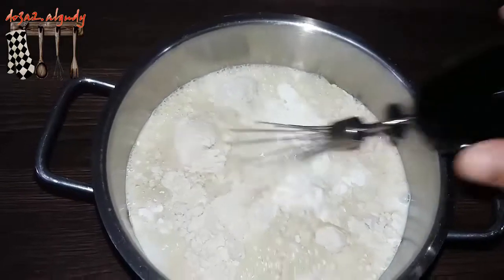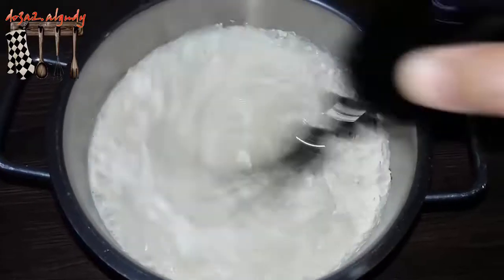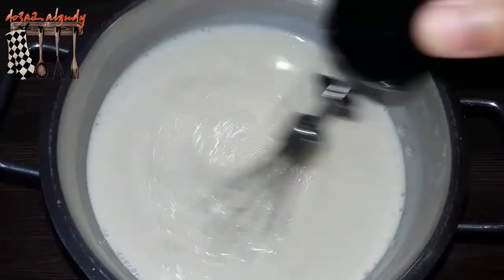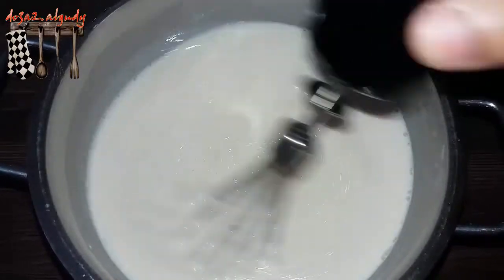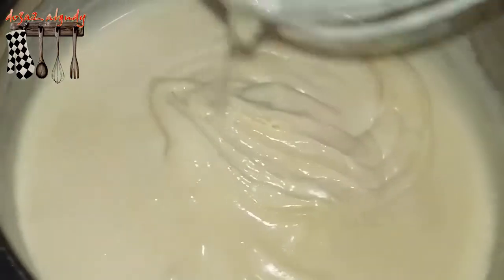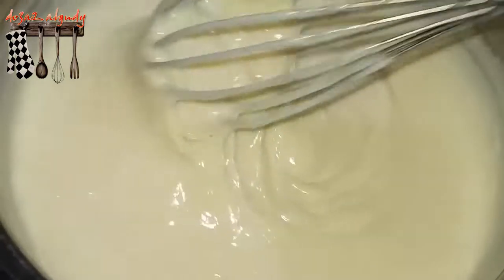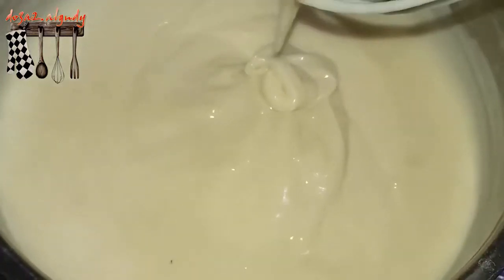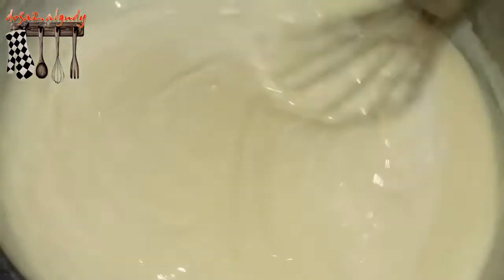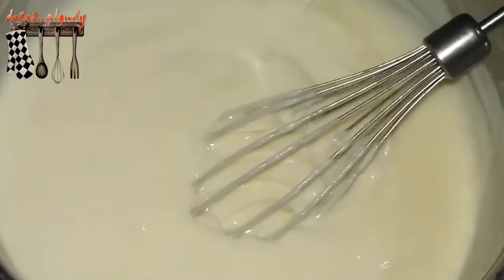I will show you the whole thing in the water. I'll add 20 grams of water, then I'll add 50 grams of water — this one.